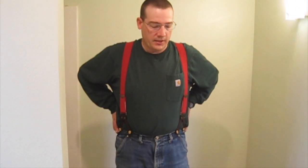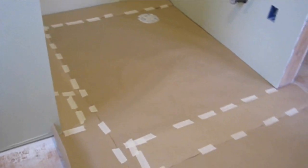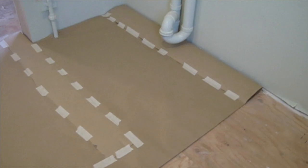With our bathroom being so complicated with lots of angles and pipes, we decided to make a paper template to trace onto our linoleum before we cut it. Once we do that, we will bring in the linoleum before we put any adhesive down and do a dry fit, make any adjustments as necessary, and then once we are 100% positive that everything fits, we will go ahead and put the adhesive down and glue it.